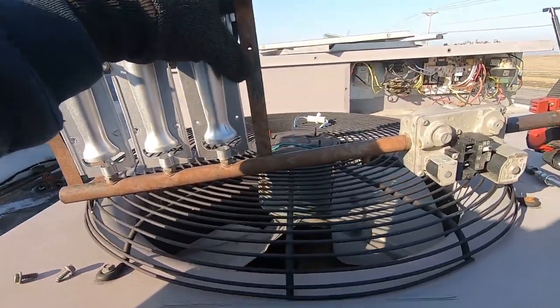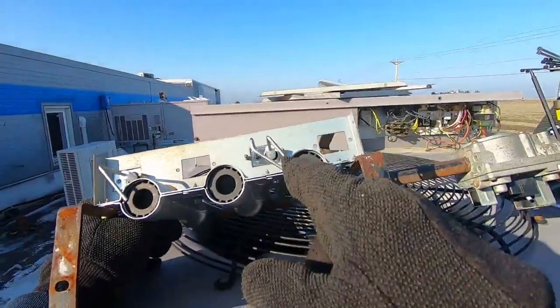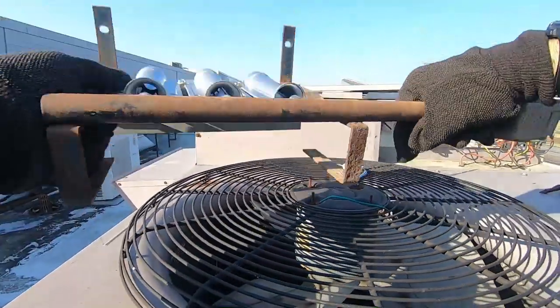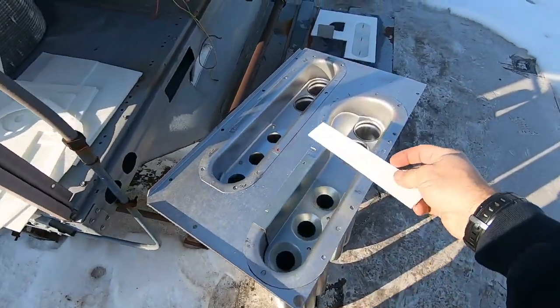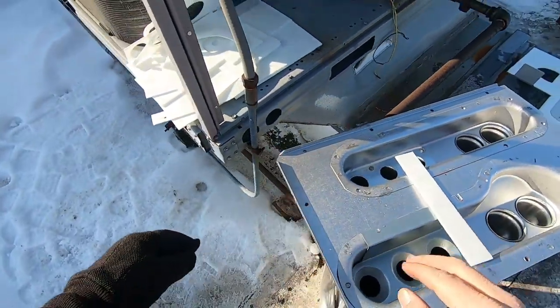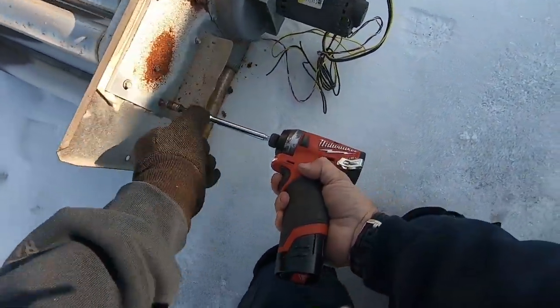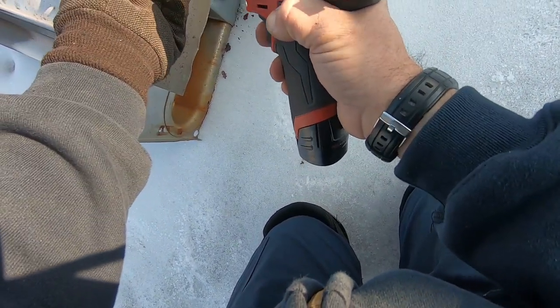Here are the insulation packs that come with this. This piece here — a lot of times I will put it in there to seal between the draft motor. There will be some screws on this thing that you may want to steal from it, because they don't give you any extra screws. If they're in decent shape, take them out and use them.